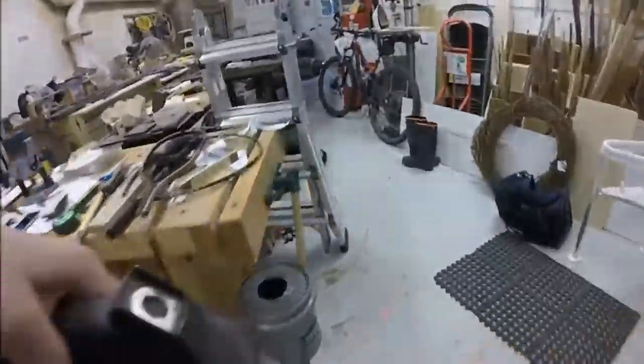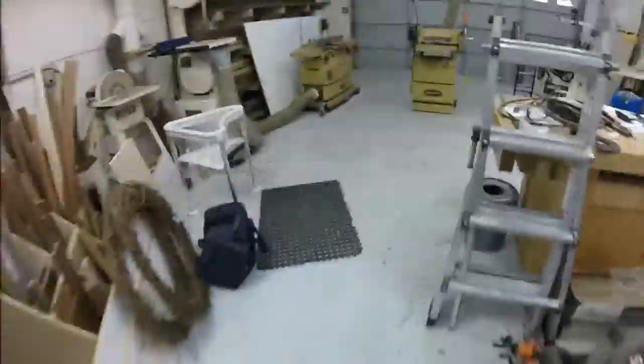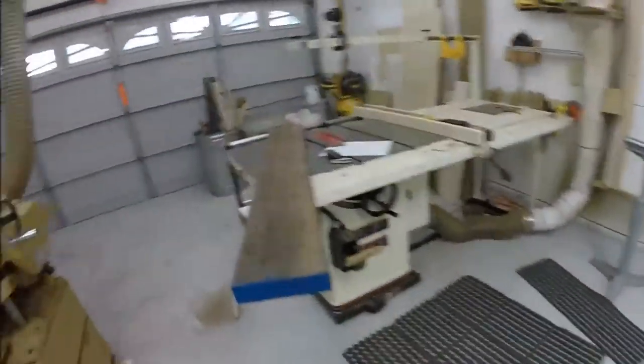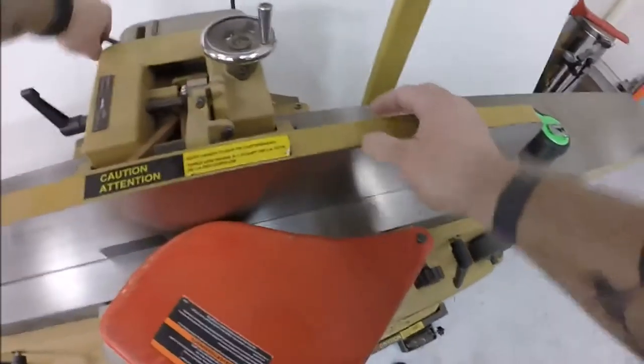My personal shop in my townhouse has all hand tools — I don't have any of these major woodworking tools that you see in the background. I just cut it down to my measurements. Since the mirror is four feet tall, I cut my main stock piece to four and a half feet to give myself room for any error, and also to give myself room for snipe coming out of the planer. I'll go into detail on that when we get closer to the planer.